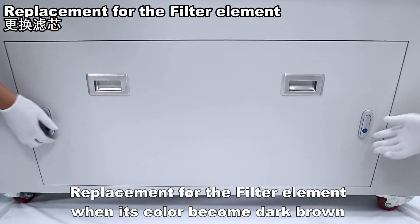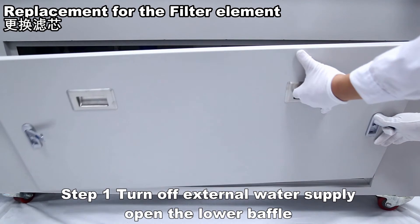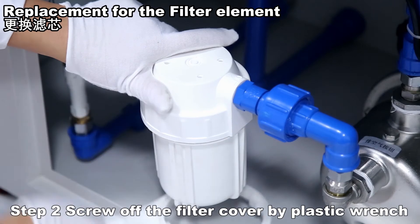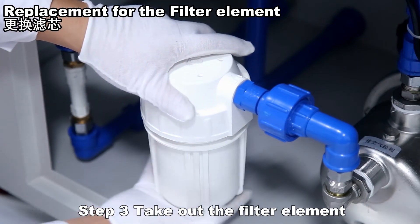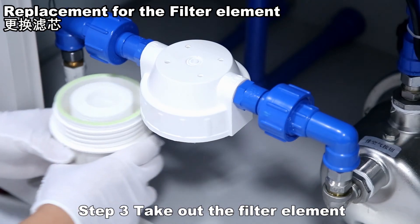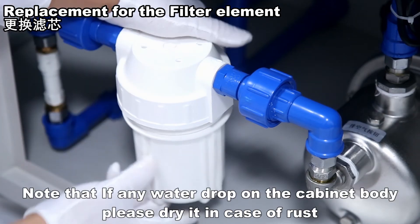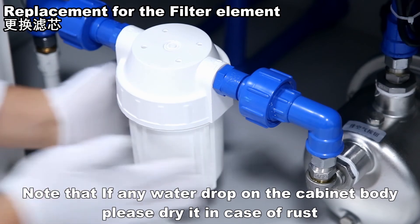Replacement for the filter element: when its color becomes dark brown, turn off the external water supply and open the lower baffle. Screw off the filter cover using a plastic wrench, take out the filter element, insert a new filter element, and tighten the cover. Note that if any water drops on the cabinet body, please dry it to prevent rust.